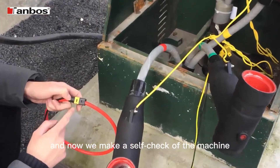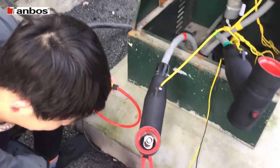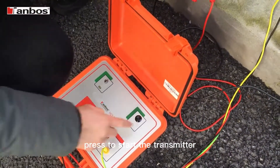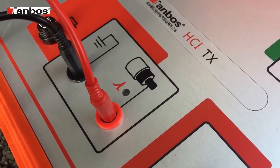And now we make the self-check of the machine. Press to start the transmitter. The green light will be shown.